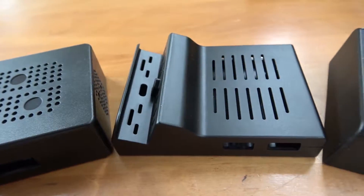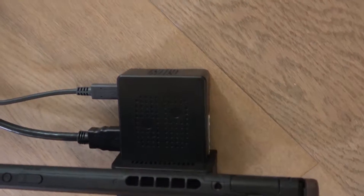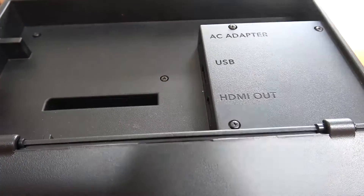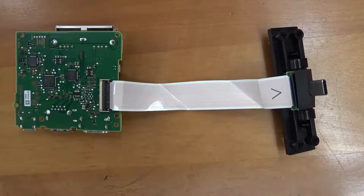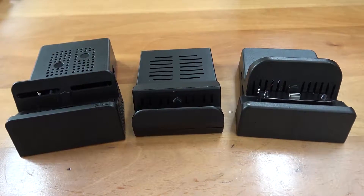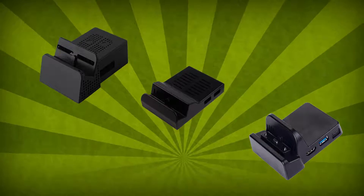Luckily, there are solutions where you can use a small dock shell but still use the internals of the original. Small form factor, no more scratching issues, no explosions. You see, 90% of the dock is made out of plastic; the rest consists of two PCBs for everything, not counting the tiny LED board. There's no reason why it can't have a smaller shell, and these things are pretty neat. You don't need any soldering skills or any other modding skills at all — if you can handle a little screwdriver and are at least a little careful, you can do this.